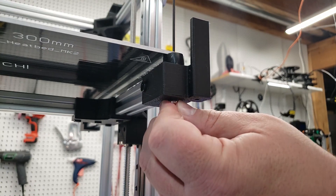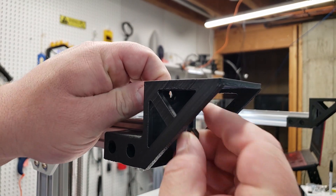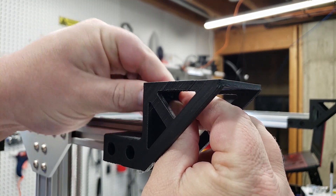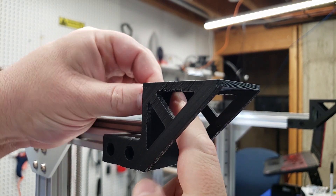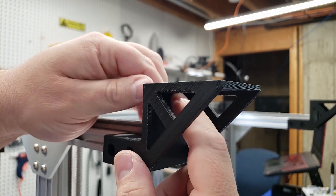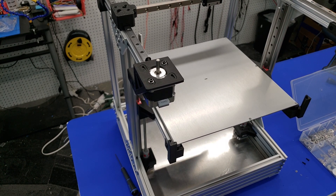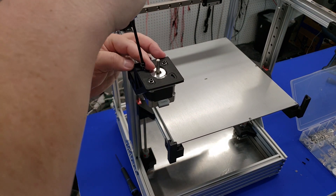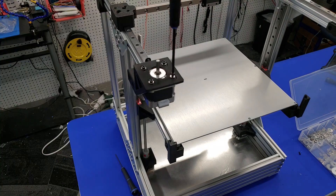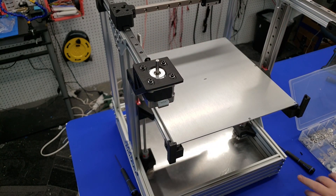The last step today is to get our steppers installed. First, use an M5 screw — about 20 millimeters long — and put in an M5 nut as well; this will be the tensioner for our belt system. Once the tensioner is in place, mount the stepper motor using M3 8mm screws with M3 washers. Tighten all four screws loosely — you still want to be able to move the stepper back and forth, and we'll tighten it up later when we put the belts on.